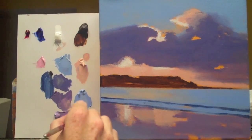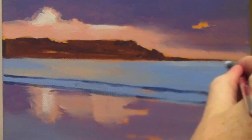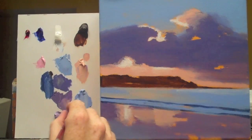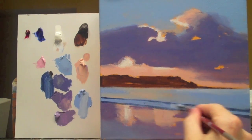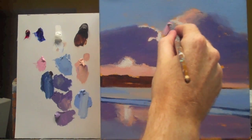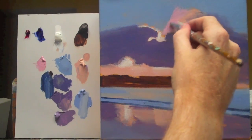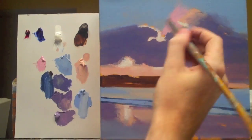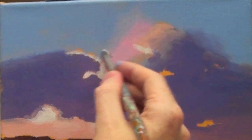So I'm just lightening this with the white, and these areas here I can just add a touch to. So with the bright pink — it's nice, isn't it? And you see how I can work side to side, just to feather that edge.